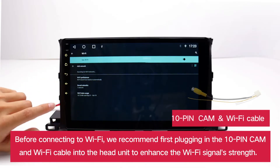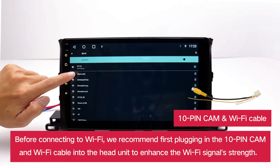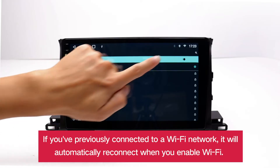Before connecting to Wi-Fi, we recommend first plugging in the 10-pin cam and Wi-Fi cable into the head unit to enhance the Wi-Fi signal's strength. If you've previously connected to a Wi-Fi network, it will automatically reconnect when you enable Wi-Fi.